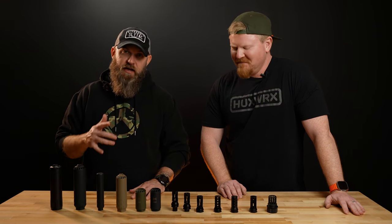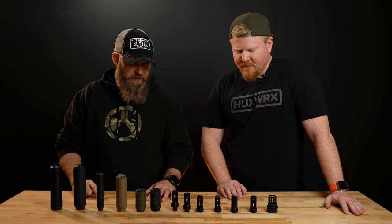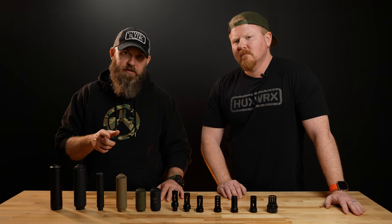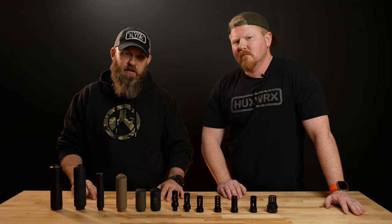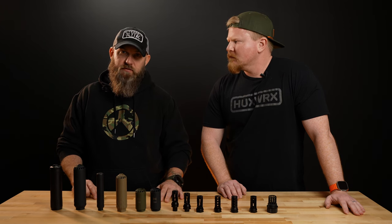If you've got any questions — thanks for showing up today, absolutely, really enjoyed having you in the shop. And thanks for watching! Drop that bell, hit a like, leave a comment, share the video — you know what to do.